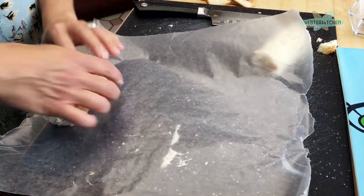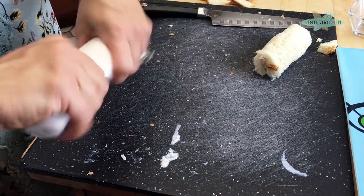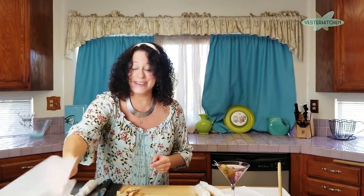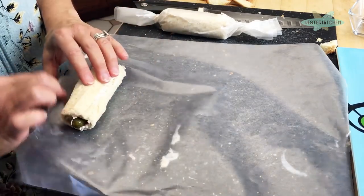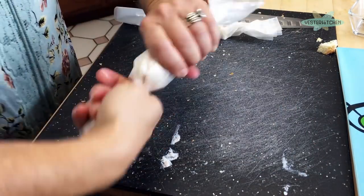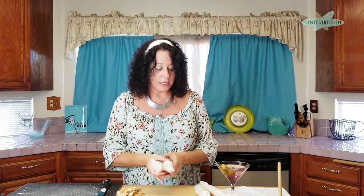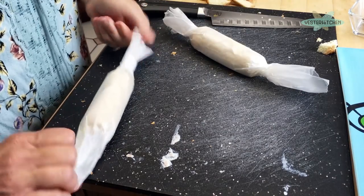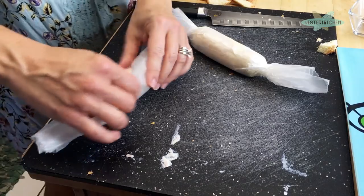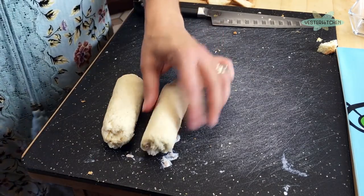Take a piece of wax paper, put it down, and tightly roll the filled bread up. When you're done, twist the edges so you have a little firecracker shape. Do the same with the second one. Then put your wrapped pinwheels in the fridge — preferably overnight so they really set up. If you're in a pinch for time, two hours will do, but they need to firm up so you can cut and eat them cleanly. Luckily, I have two ready to go.